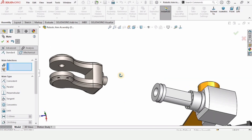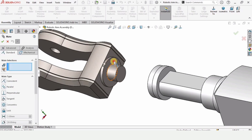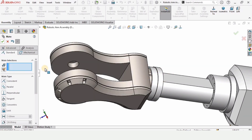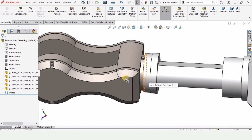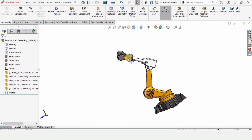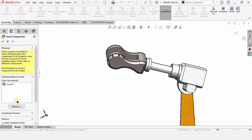Now we have to assemble the faces. Click on Mate, select this face and this face, and check the box. Link 4 is now assembled — it will rotate like this. So we have assembled Link 3 and Link 4.